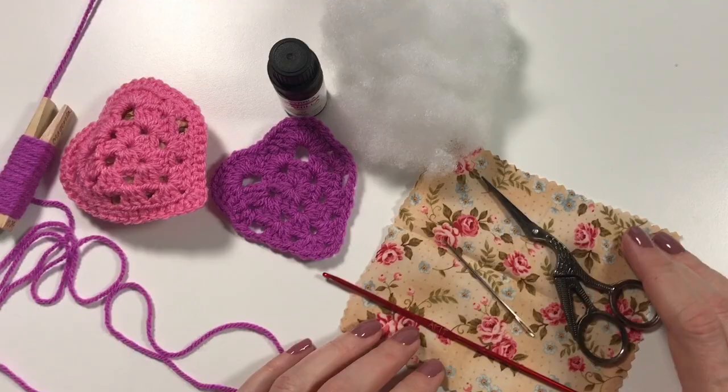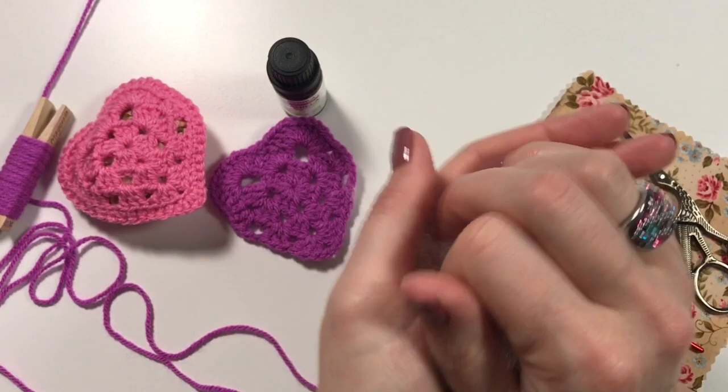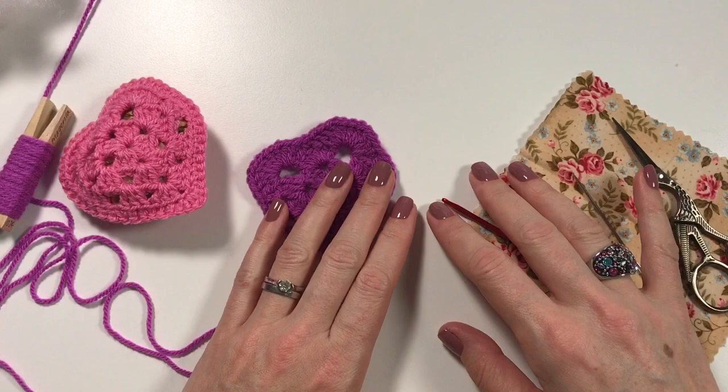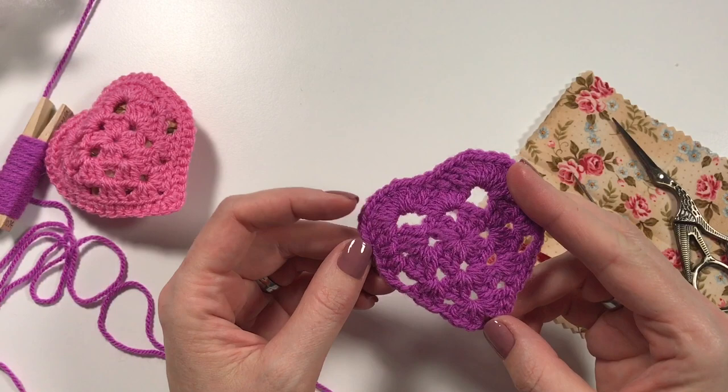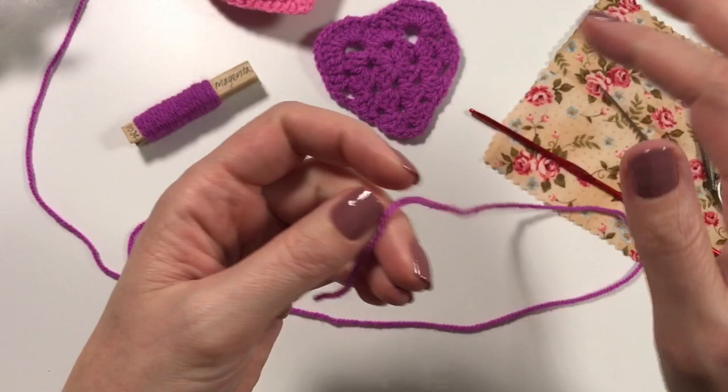I do some sewing as well so I had some fabric ready, and I have a little bit of fluff. This is far too much - all you will need is probably this much just to give it that little 3D shape. I've got a little bit of vanilla essential oil but I also have other things I can put on there. Even if you spray your own perfume on it, it will make your underwear drawer smell nice.